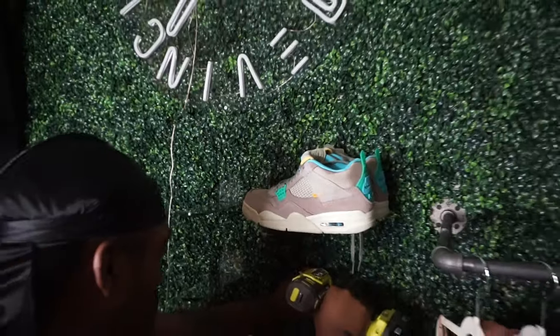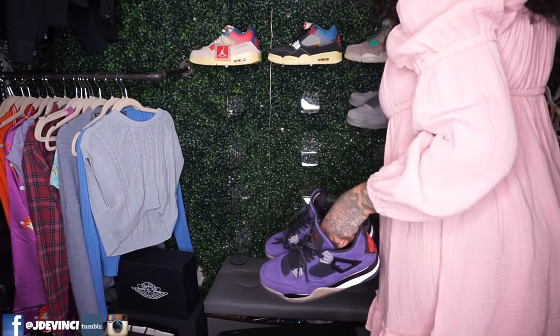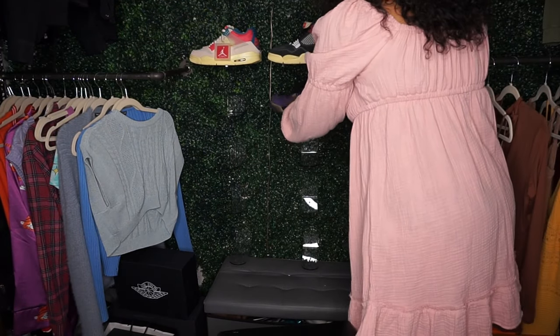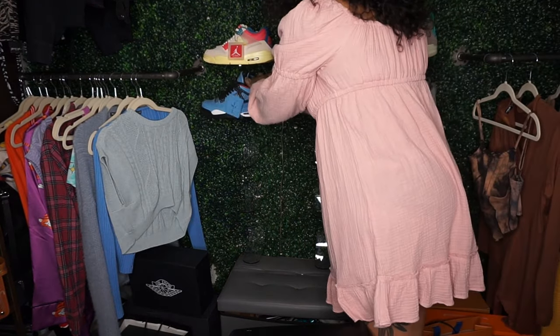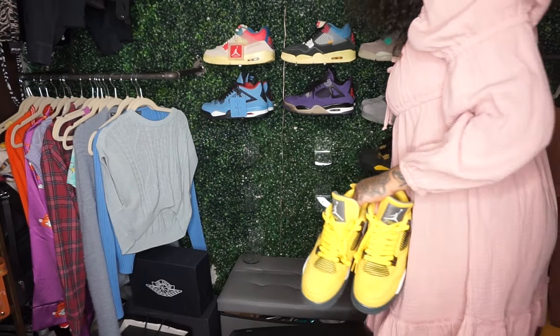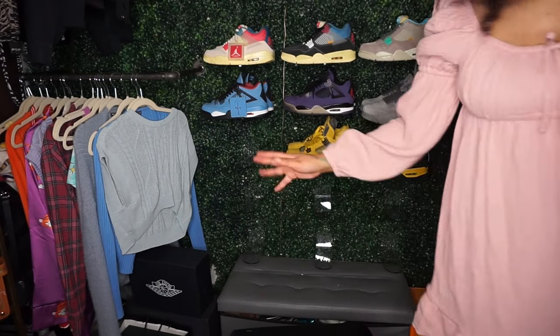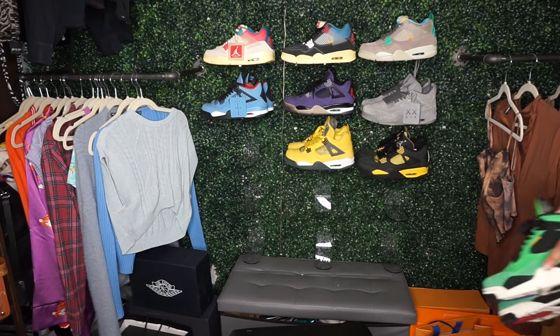Fours and Ones are different sizings, so now you're going to see me start putting my Fours up. I have 16 pairs of Fours right now — can't believe that. Got a ton of Fours on the way. I'm just putting the most shoes I have on display. No real order, but kind of putting colors next to each other that I think might be complementary.